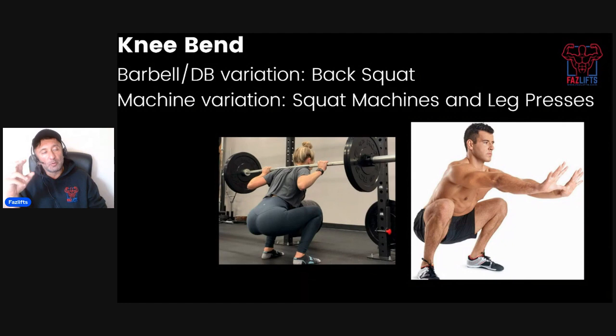What we want to talk about is what movement patterns a beginner needs. I identify six basic movement patterns. The first is the knee bend exercise. Barbell and dumbbell variations include back squats; machine variations include squat machines and leg presses. I would count the leg press as a knee bend variation, and it's often the one I go with for beginners, because most beginners aren't great at squatting. Rather than spend time teaching them to squat, I'd rather just put them on a leg press, make them go deep, and get to gaining. If you build up some muscle and coordination with the leg press, the squat becomes a lot easier.